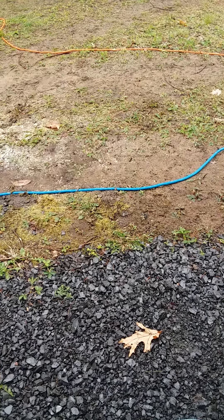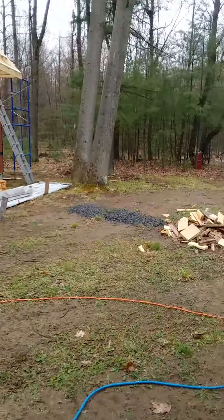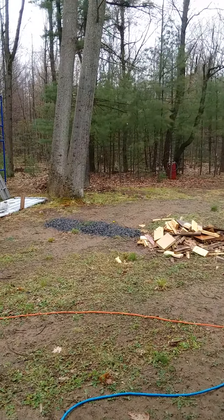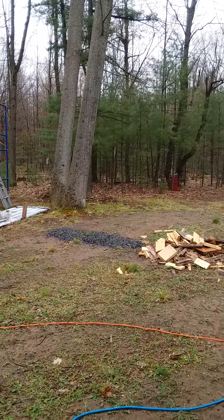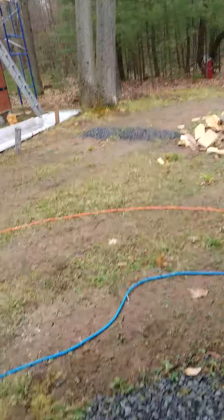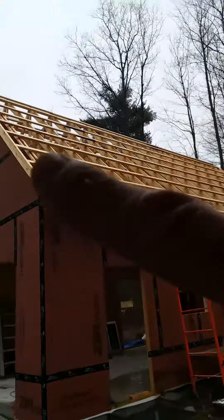Look at that — some interesting stuff there, rocks and dirt. Actually, I'm getting a little spit of snow and rain right now. I don't know if you can see the snow; every now and then you'll see a big one. Got some snow mixed in. I got all the strapping down for the roof on both sides.